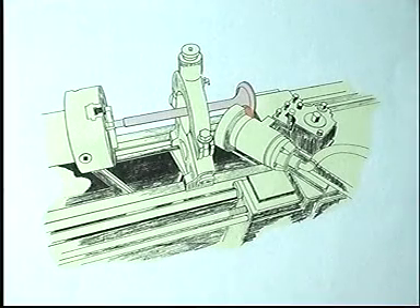Grind the valve spindles in a turning lathe following the instructions of the grinding machine supplier.